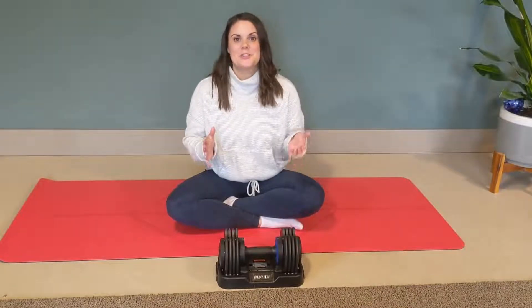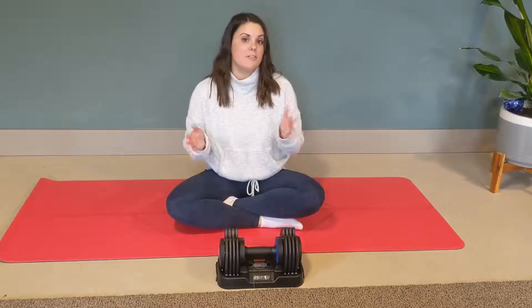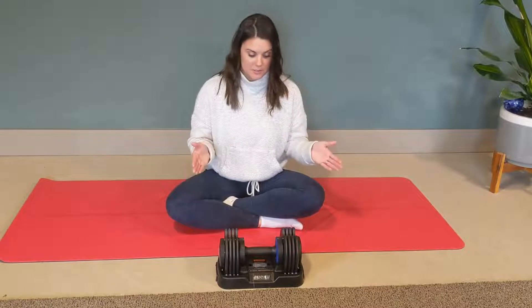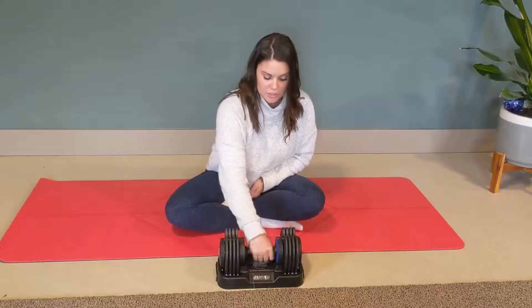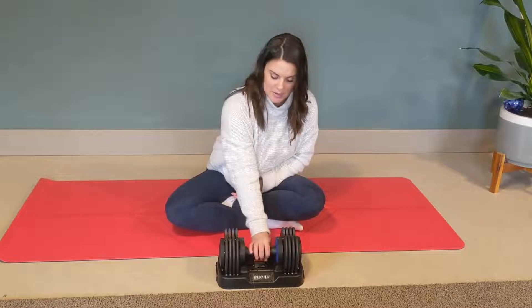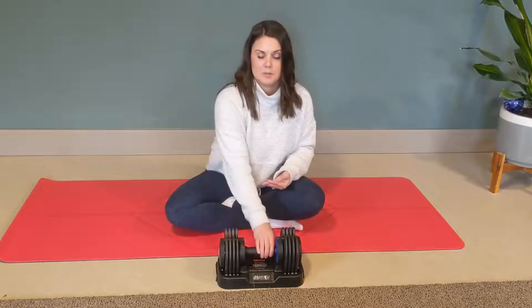Hey guys, I wanted to show you this super awesome dumbbell today. In front of me I have one dumbbell that goes from 5 pounds to 25 pounds. It has a really great interlocking system where you just move the handle, twist it, and it changes your weight increments. That just went from five pounds to ten pounds, and all I do is just turn it — it takes one second. That just went from 10 to 15 pounds.